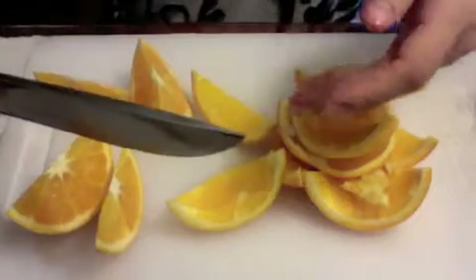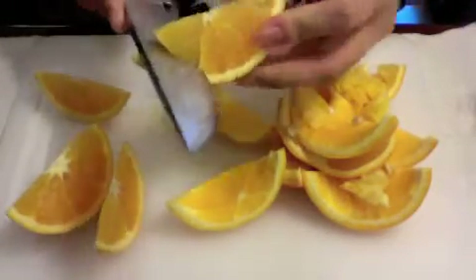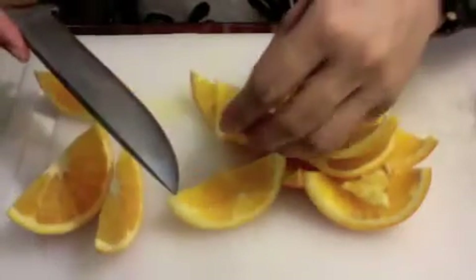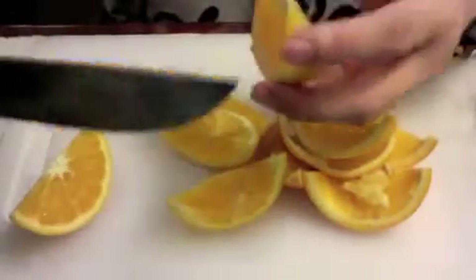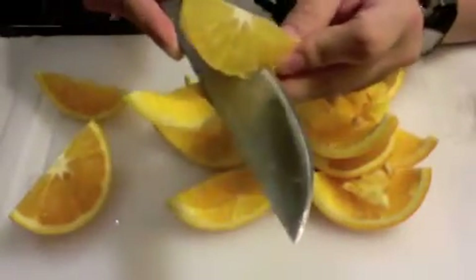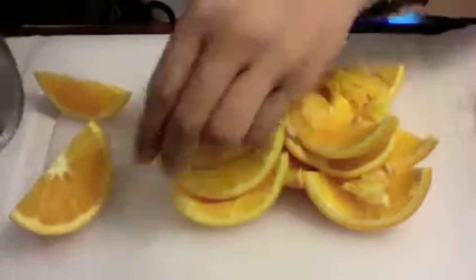I can hardly discern any metallic taste on the acidic orange after using the O1 steel on it. By now, L6 would have already imparted a metallic taste into the orange — but with the O1, no problem.